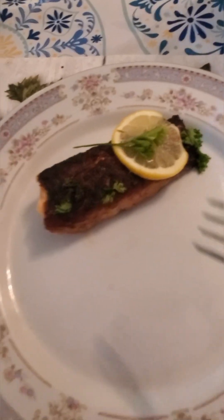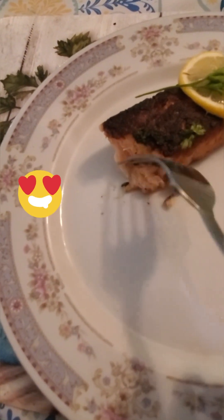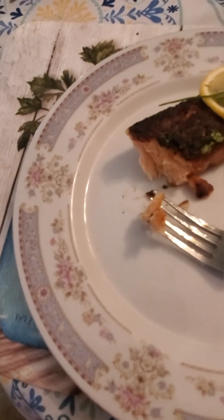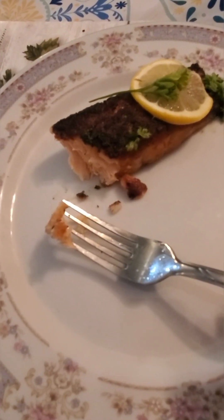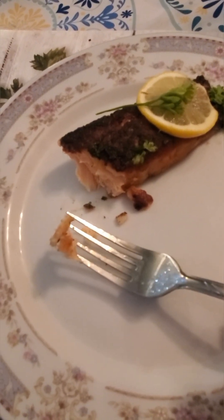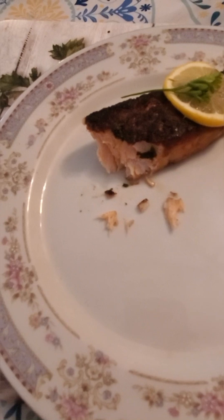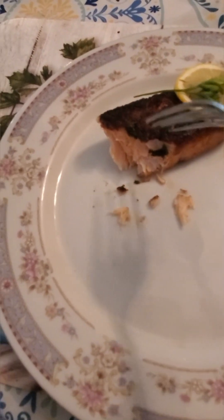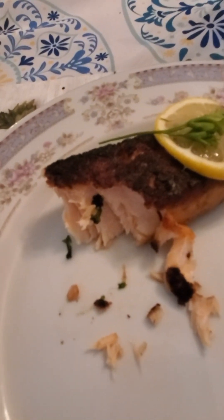I told you guys I was going to eat a piece of this! It's really mild, nice, and has a great flavor to it. You can have this with some vegetables, rice, mashed potato — whatever you want. It is really, really good — look at it, so flaky! So flaky, it is so good.